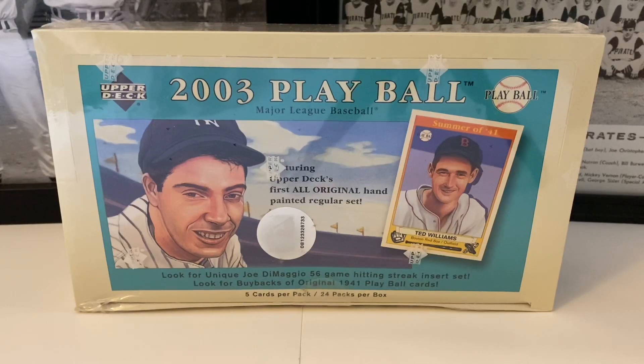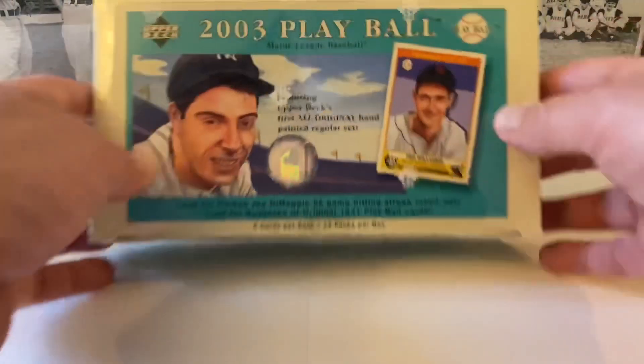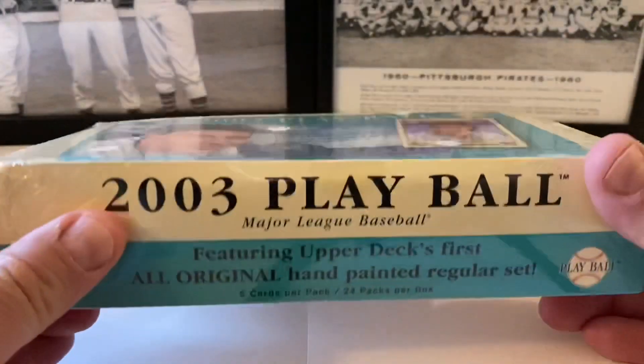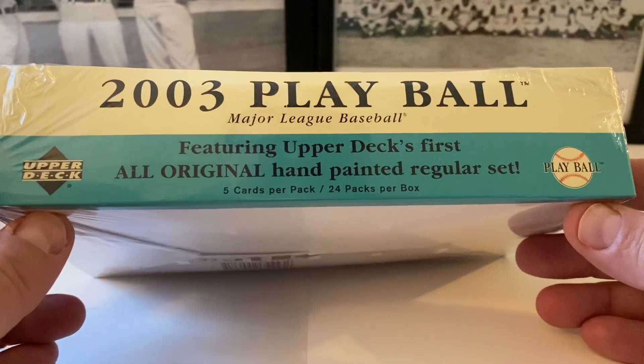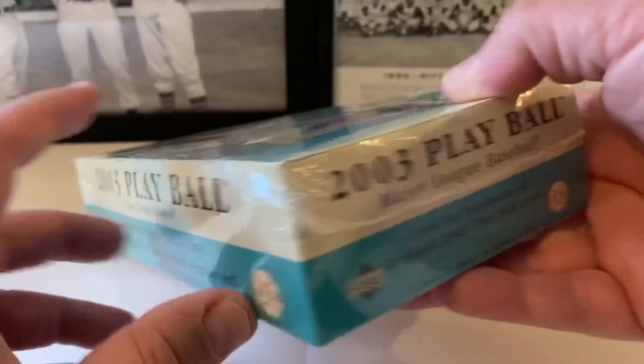Look for a unique Joe DiMaggio 56-game hitting streak insert set. Look for buybacks or original 1941 Play Ball cards. There weren't very many listings of this product on eBay, and when I saw Durango's video I immediately went on eBay and purchased them - there might have been like two or three available.